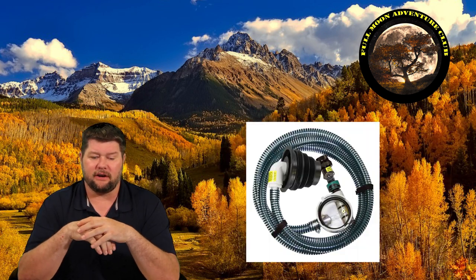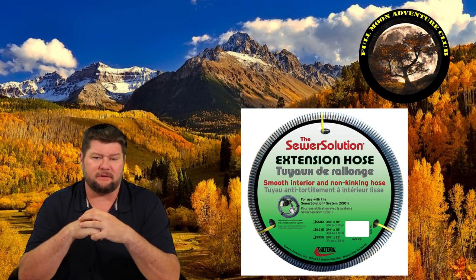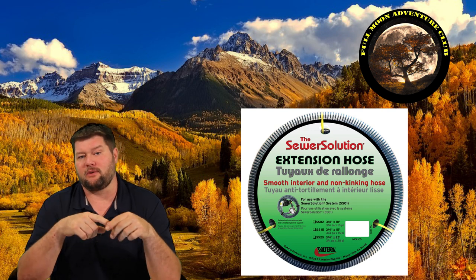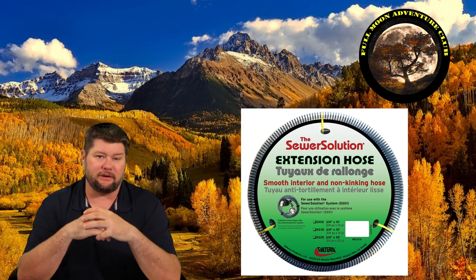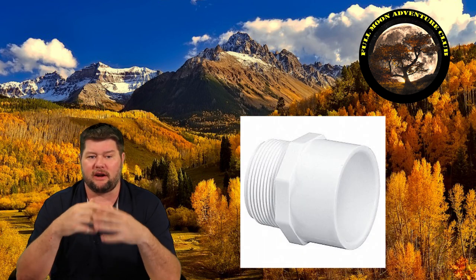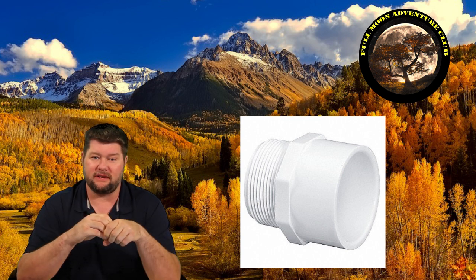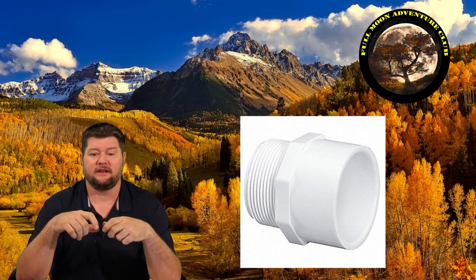It uses a three-quarter inch clear PVC-type hose, and you can get extensions for it — I'll put links in the description below on Amazon. The extension hoses they sell are three-quarter inch and very nice; if you can afford those, go with that route because it won't restrict flow. But if you don't want to spend the money, I used a garden hose and even though it might restrict the flow a little bit, it's been working just fine. There's an adapter that lets you go from the one-inch PVC to a hose male adapter so you can screw on a dedicated garden hose.